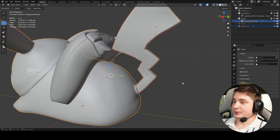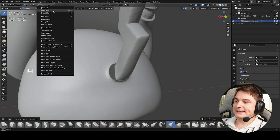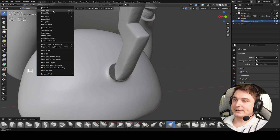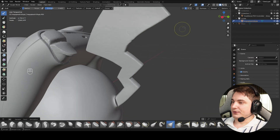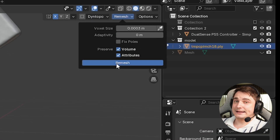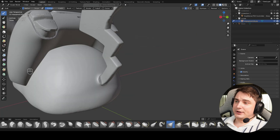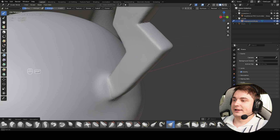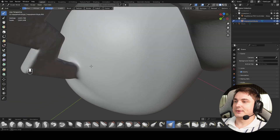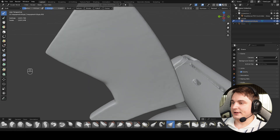Now it's time to join the objects into one mesh. Go to Object Mode, press on the tail, hold Shift and press on Pikachu, then press Ctrl+J. Now we have one object. Go back to Sculpting Mode — you'll see a black area still representing the mask, so go to Mask and Clear Mask. Do a remesh again since we joined two meshes. After the remesh, use the Smooth brush to blend the connection areas and adjust the tail shape.